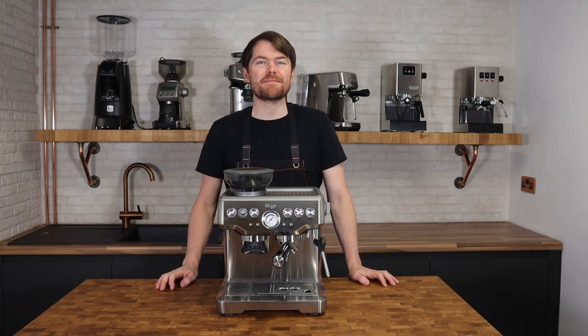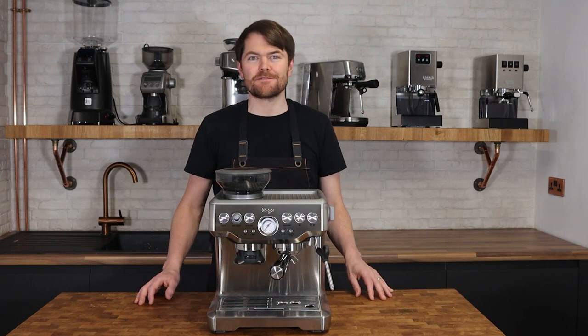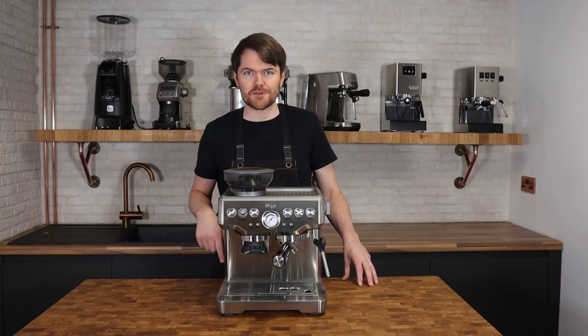Hello fellow coffee botherers. I'm Kev from coffeeblog.co.uk and this is the last in my four part series on the Sage or Breville Barista Express. After this video this machine's been given away to a Patreon supporter, also known as a credited coffee botherer. To find more about that go to patreon.com/coffleblogkev. If you've not seen the other videos in this series, click here or see the links in the description below.